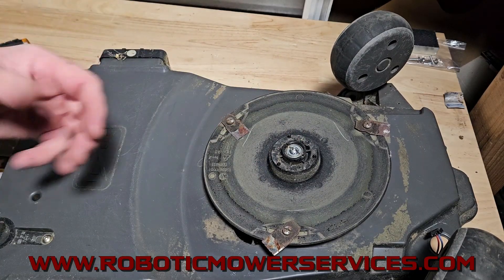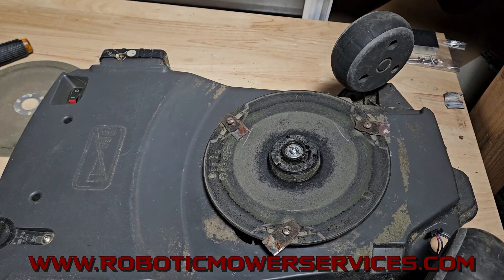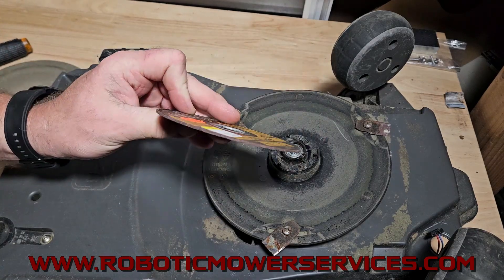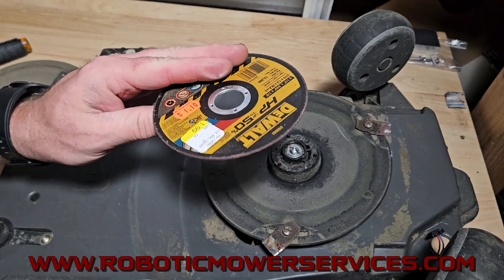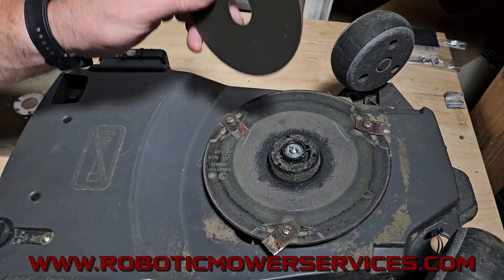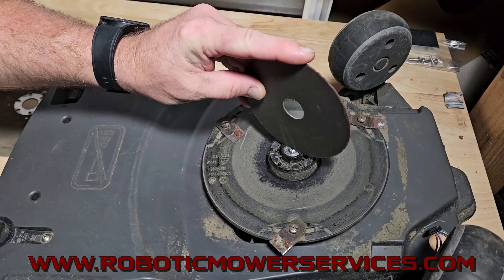What I like to do — and I already did it on this one here to save time and show you — is use a thin cutoff disc on a grinder. This is for a four-and-a-half inch grinder; this is a 0.045 cutting disc, and I like it because it's nice and thin.